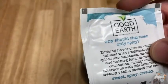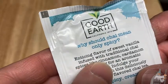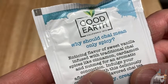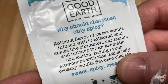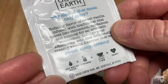Why should chai mean only spicy? It's an enticing flavor of sweet vanilla infused with traditional chai spices like cinnamon, cardamom, and nutmeg for an aromatic concoction. Indulge your afternoons with this deliciously creamy vanilla flavored chai tea. Sweet, spicy, and creamy.